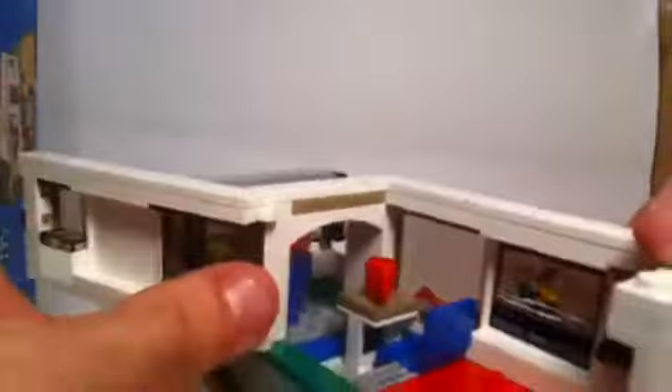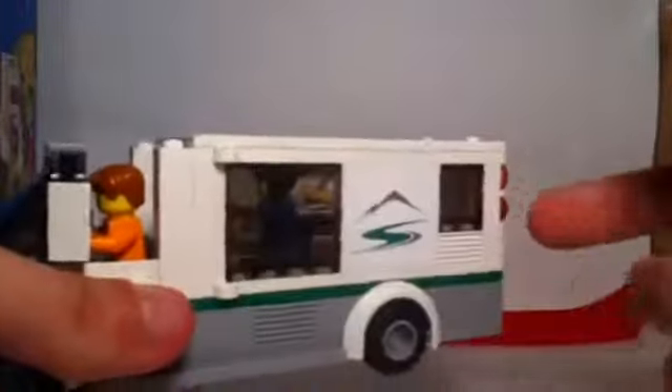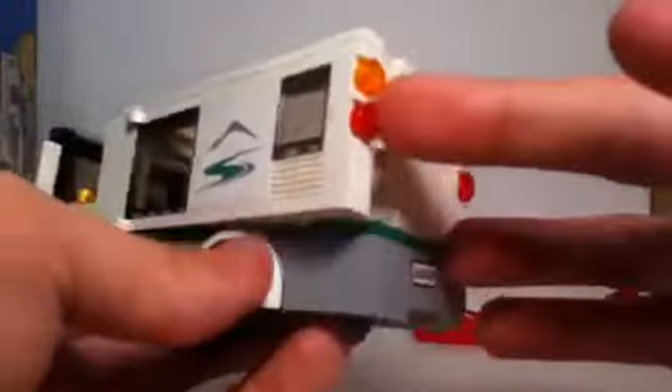Also inside the back section we have a small cup and stand and a chair at a nice height for the minifigure to sit in and see out the window. The back wall closes very nicely — it doesn't really latch onto anything but fits into place and doesn't have much tendency to open unless you really shake it. When driving it around, it's really not going to open, which is a good thing.